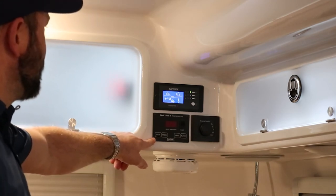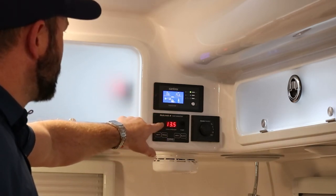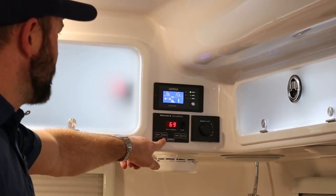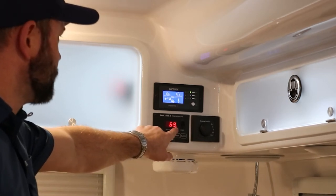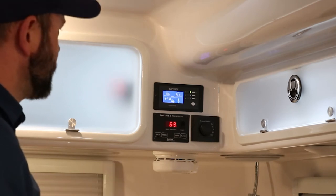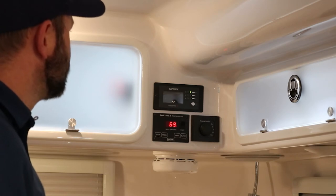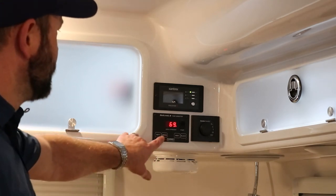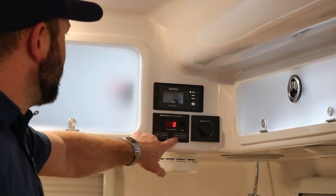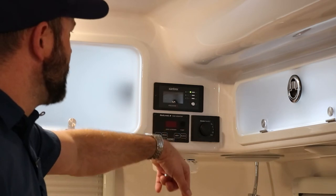Below that is our SeeLevel II tank monitor. Press the battery button to show current voltage — it should be fairly close to what the inverter is reading. Press the fresh tank button to show how much water is currently on board. Press it twice and a dot comes up, leaving the number on screen longer — useful when filling the fresh tank so you can monitor it without standing there; around 88% is a good time to cut the water supply off. You can also get gray and black tank readings. There is also a water pump switch here — a little green light comes on to tell you the water pump has power.